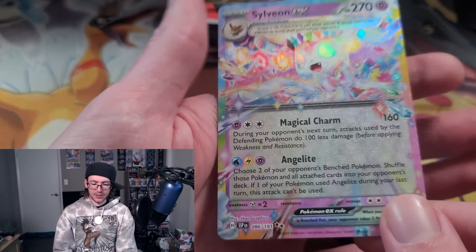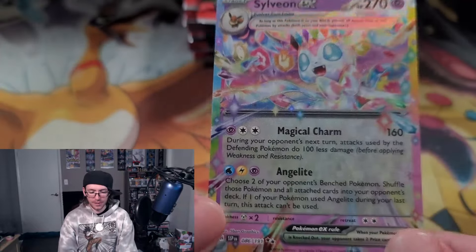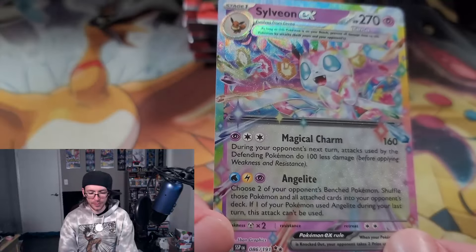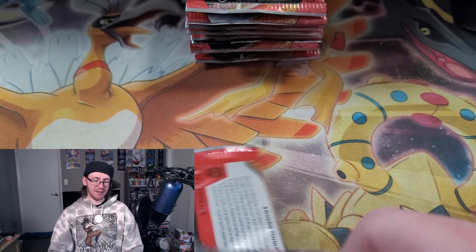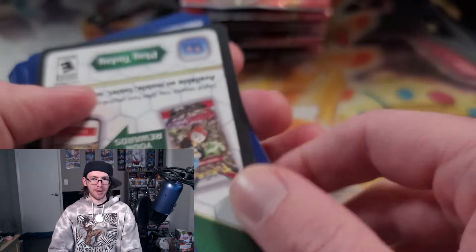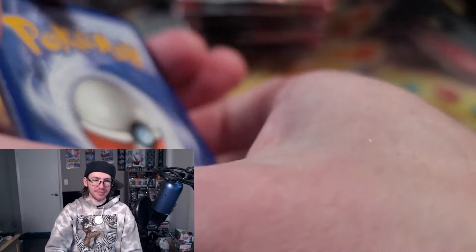Terra Orb! Hey, Sylveon! I was just talking about you not that long ago. Beautiful, beautiful card. Which is interesting — they're going to release a Sylveon right now and then do Prismatic Evolution right afterwards. Okay. Weird flex. But you do you, Pokemon.